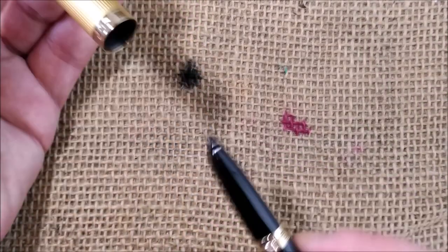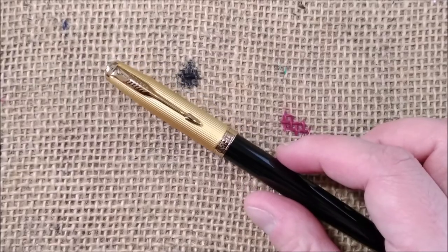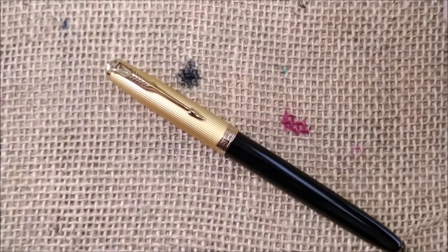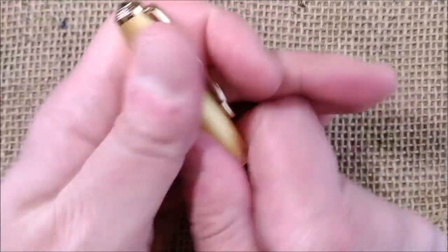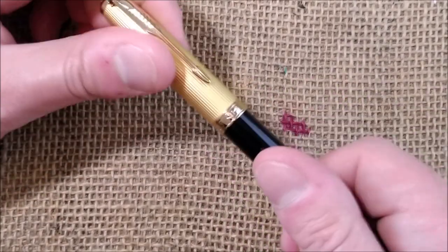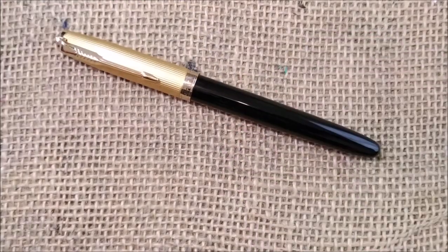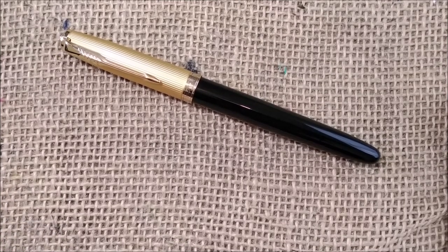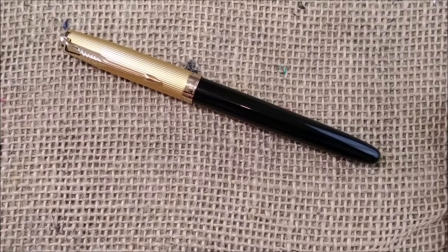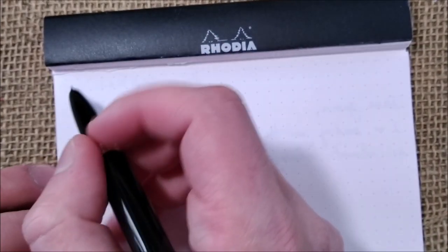For me it's strange because I'm used to the slip-cap concept found on the Aurora Duocard, Aurora 88, and Parker 45 — I keep finding myself trying to pull the cap. I don't know if I'll ever get used to a screw-fit cap here, but for eight euros what can go wrong? Let's see how it performs on paper.